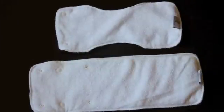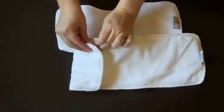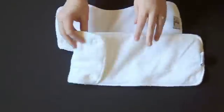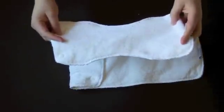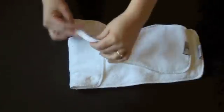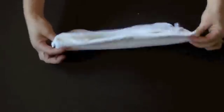The diaper does come with two inserts. There's the 6R soaker, which is a one-size micro terry insert with snaps on it that allows you to adjust the sizing depending on what size your baby is. Then there's the newborn insert, which is intended to be put in the diaper when it's on its smallest setting. However, you can also snap this insert onto the 6R soaker and get some extra absorbency for nighttime or for a heavy wetter.